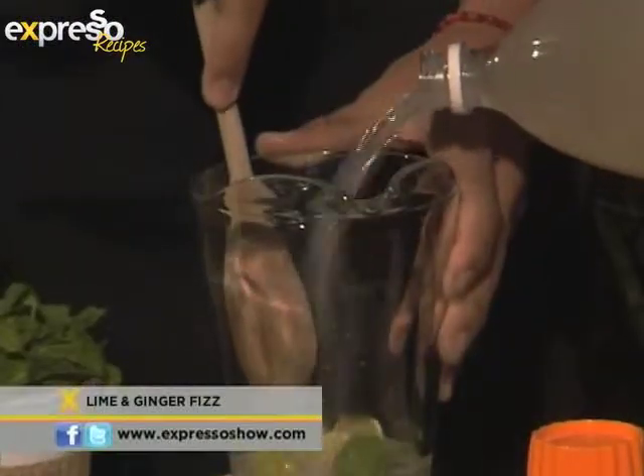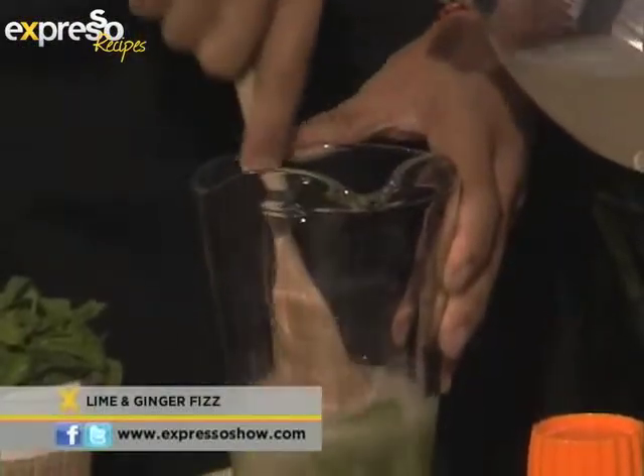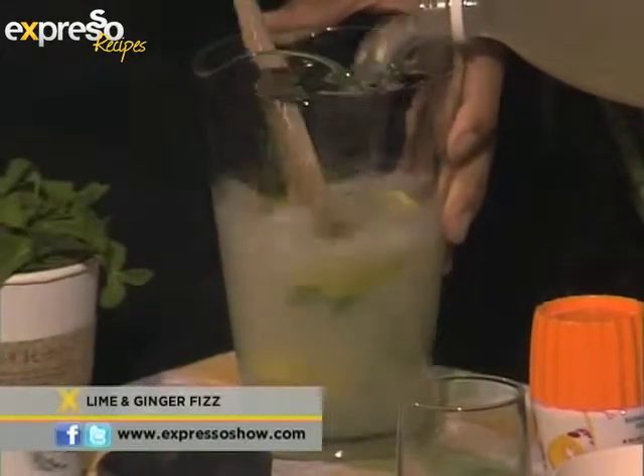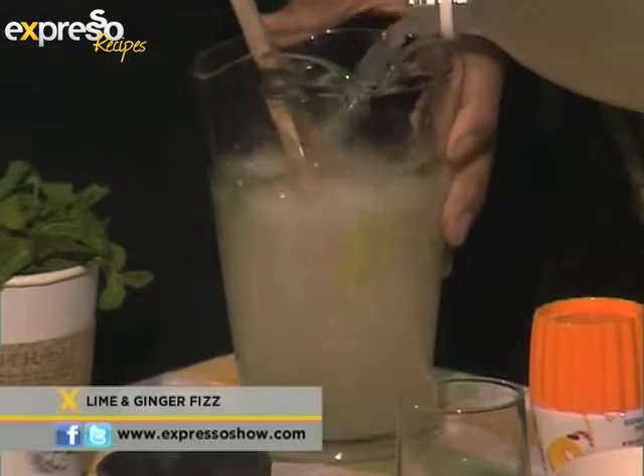Keep crushing the mint while you have the opportunity. We're gonna throw that in there. This is such a cool drink to make.